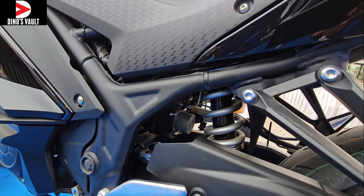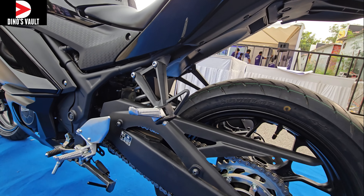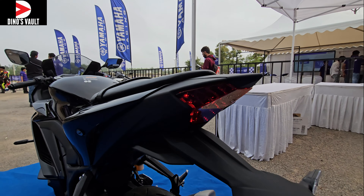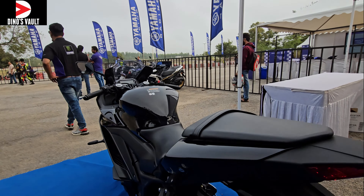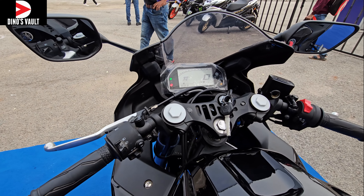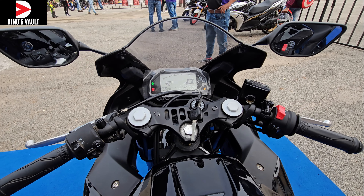The seat height is just 780mm — very friendly for average riders here in India — and ground clearance is ample at 160mm. Again, the tail lamp has that nice jewel effect. The handlebar is neatly laid out; it is not too aggressive, not too upright — it's a mixed bag.